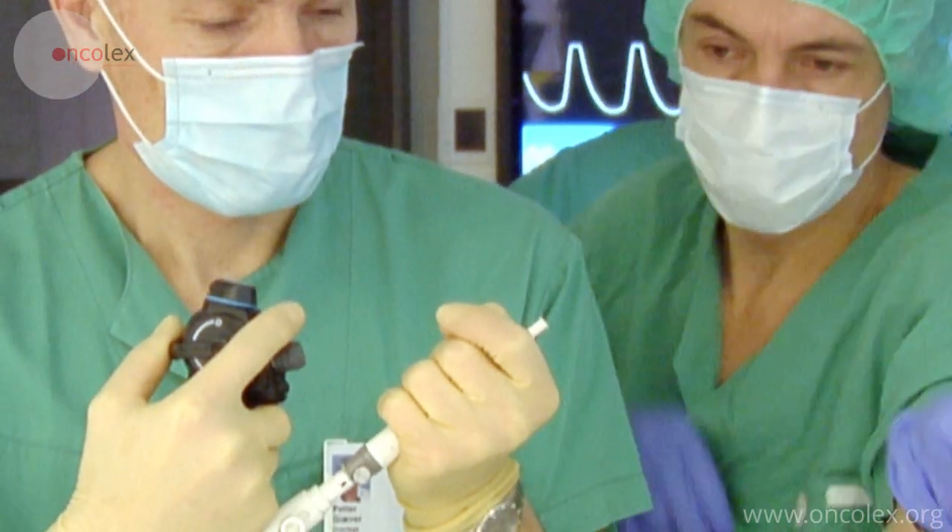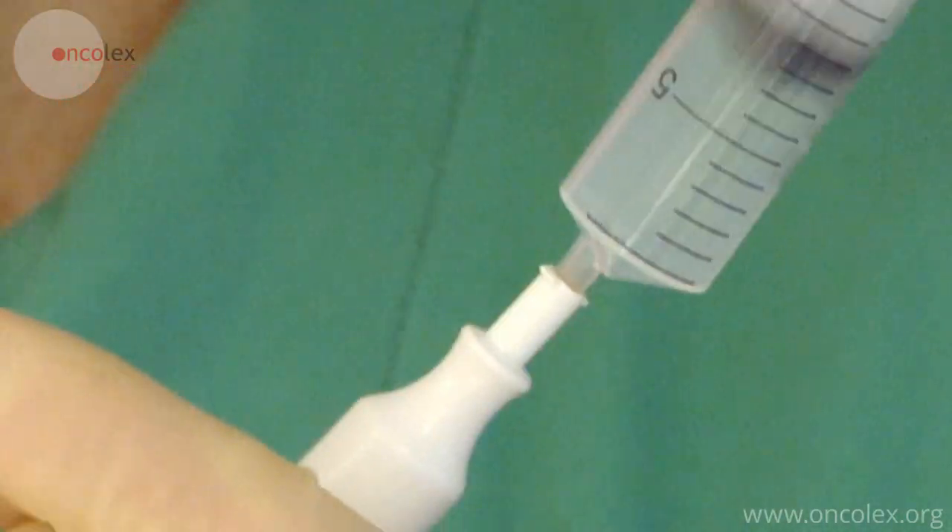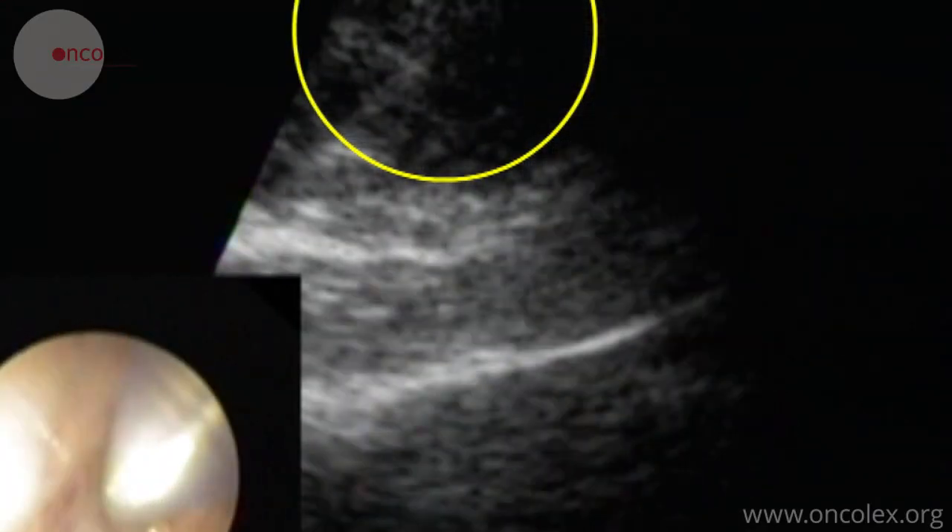The introducer is removed from the needle. Using a syringe, the operator aspirates while simultaneously moving the needle back and forth in the lymph node.